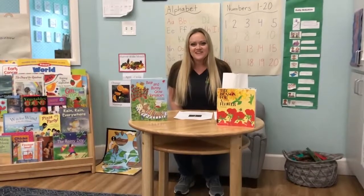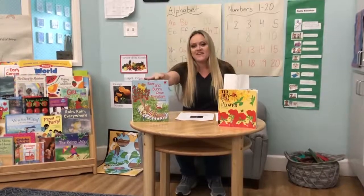Hi boys and girls! This is Miss Julie at Children's Paradise Beauvier. Today we're going to talk about gardening and planting seeds. First, I'm going to read you a story, and then I'm going to show you how to use the materials in your home play kit.